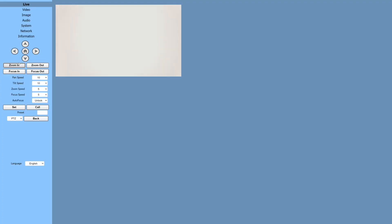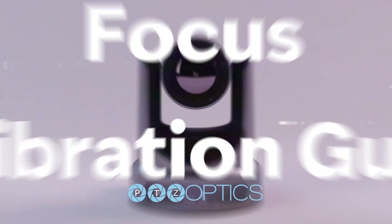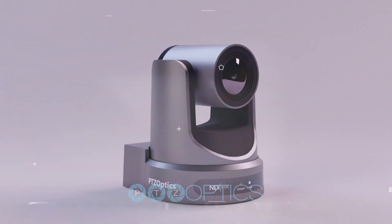Switch to manual focus mode and test the focus by zooming in and out on the calibration sheet. The image should maintain sharpness across the zoom range. Your PTZOptics G2 camera is now finely calibrated for optimal focus, following the specific instructions provided. Remember, undertaking this process without proper guidance is not recommended.